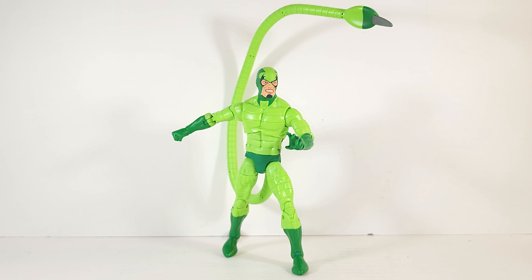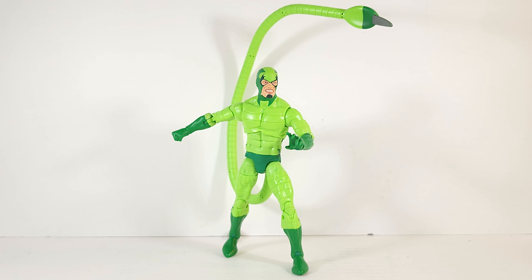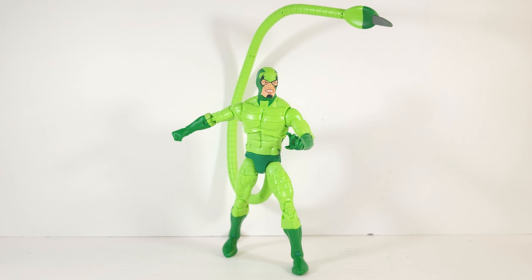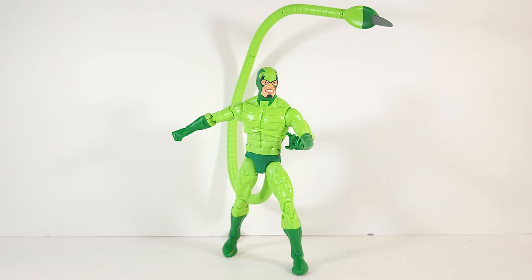How tall is this guy? He measures 87 scorpions tall or about 6 inches. That tail all the way down to the spike is 15 inches long. And because it has bendy wire, he can do all sorts of neat things with it. I never opened the Scorpion from, I believe it was a Multiverse Wave, so I'm not sure if he had bendy wire or not. Somebody let me know — I can't check myself, I can't get to the figure. Still working on the flood damage.